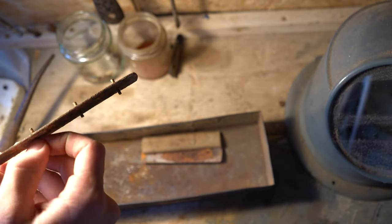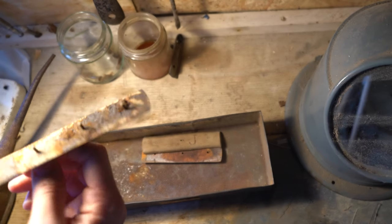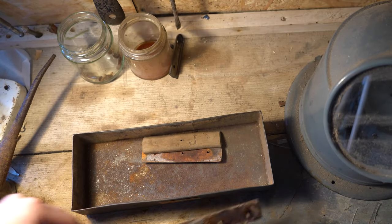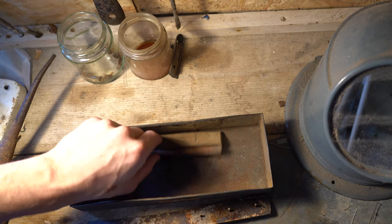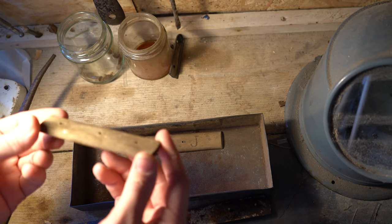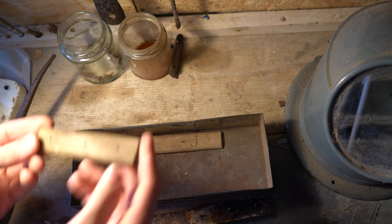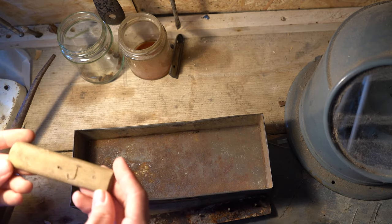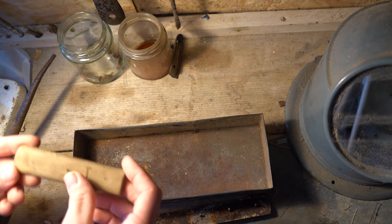I've always enjoyed feeling the age and the history and the natural wear and tear within the things that I own. This knife is hopefully a good example of my ongoing project to stabilize and preserve some of the older, more precious items I own, without removing the character that makes me love them or making them so perfect that I feel like I can't ever use them again.